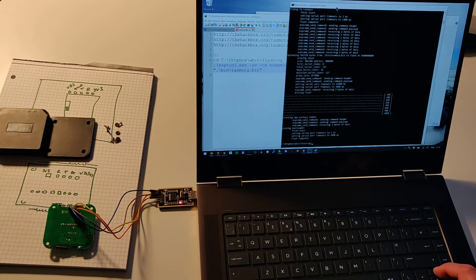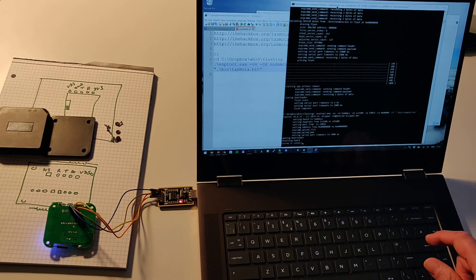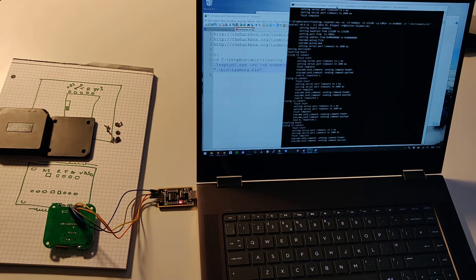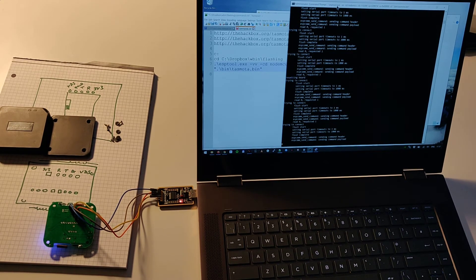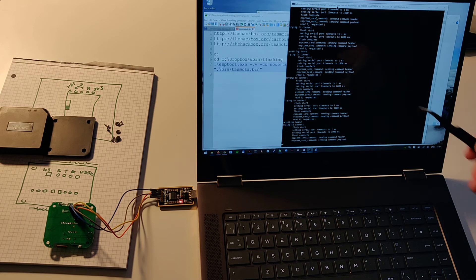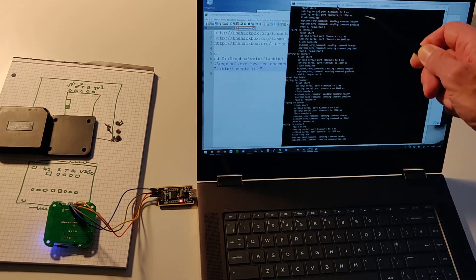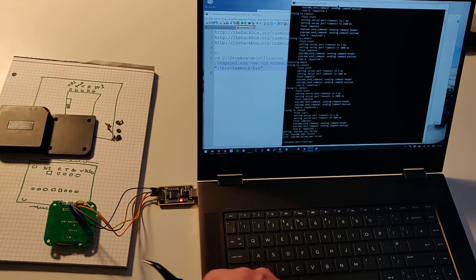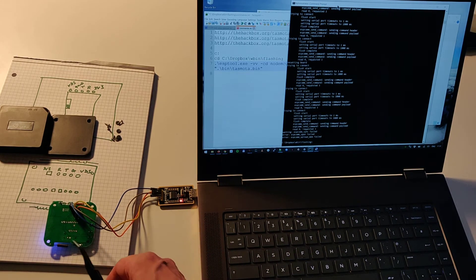I'm going to bring up that last command line and re-flash the device. What's happening now is it's retrying to flash the device and it's failing — that's what happens when you've lost connectivity from the programmer to the device.